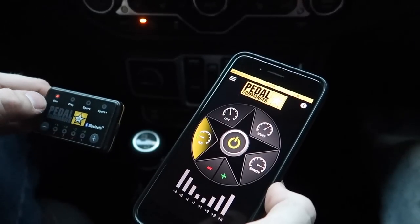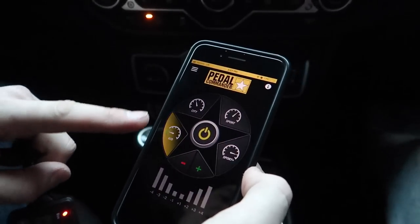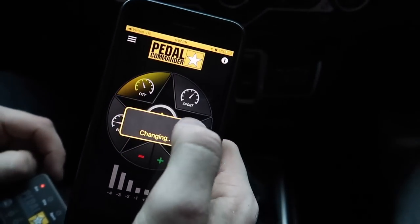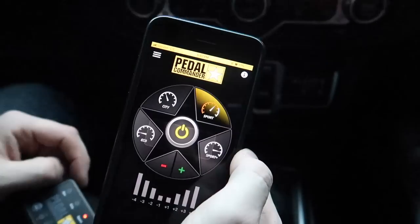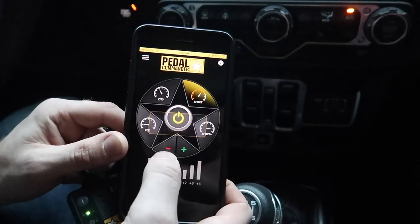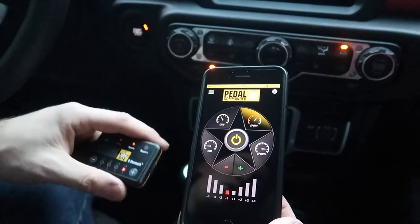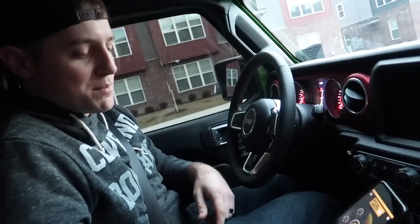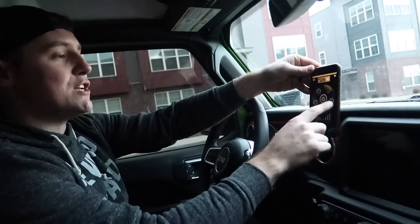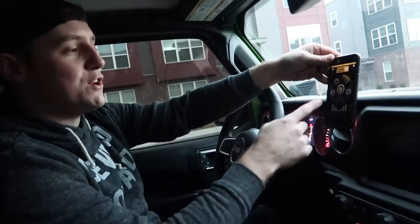On here, if you want to change to Eco mode you have to hold the Pedal Commander star button for three seconds and it'll warn you that your response is going to dramatically decrease. Any other mode just takes a second and it'll change for you. You can also do plus or minus up to four — so you have eight settings within the four modes, meaning all in all you have 32 settings for the Pedal Commander.